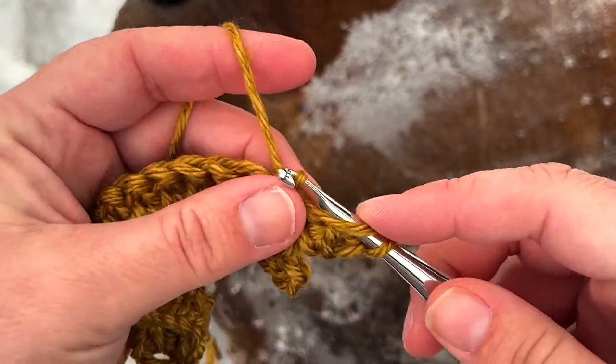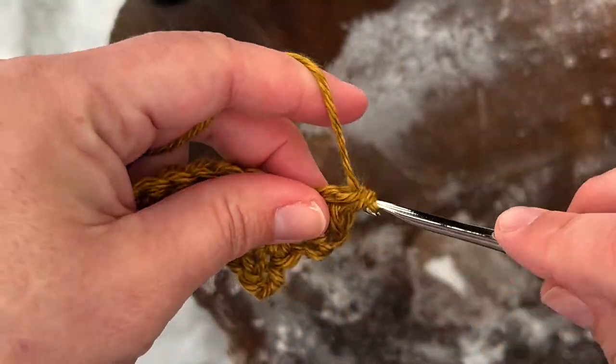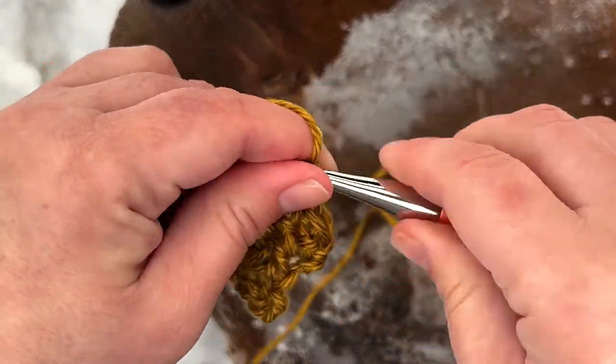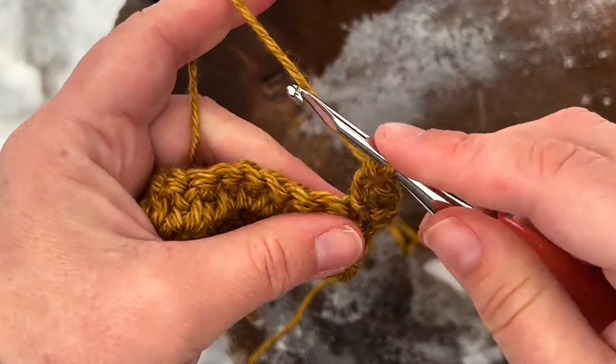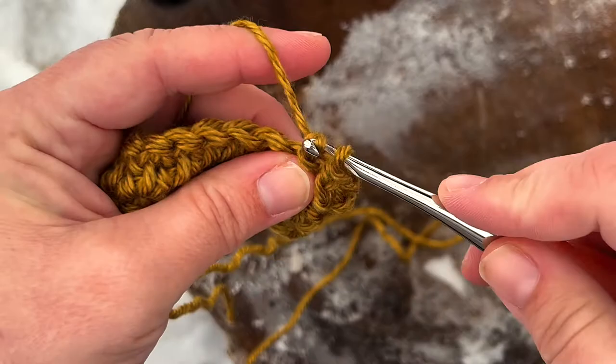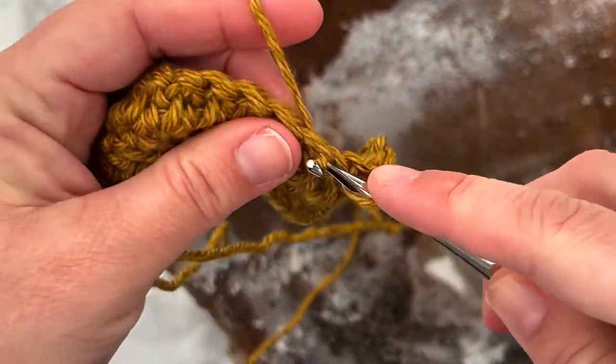Hopefully you're getting the hang of this now. Basically you are going to continue making each stitch and each row just as we have been for the duration of your project — or maybe you're just making a practice swatch to practice the stitch. Either way I hope you found this tutorial helpful. If you did please give this video a thumbs up and tap the little bell so you never miss a video. Bye for now!